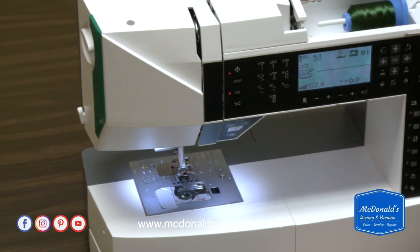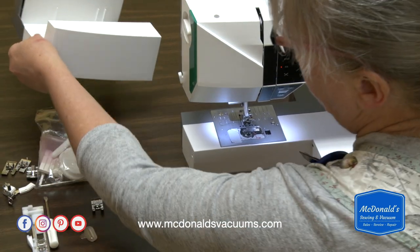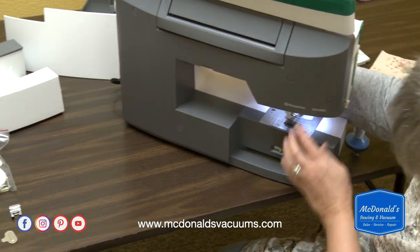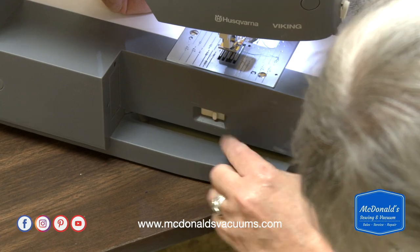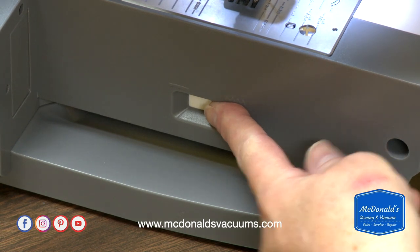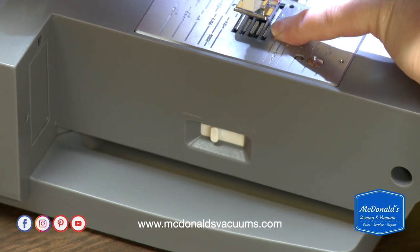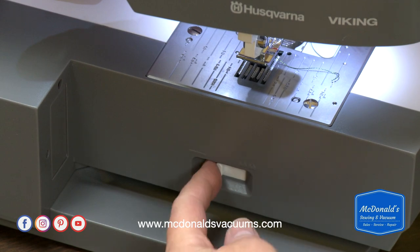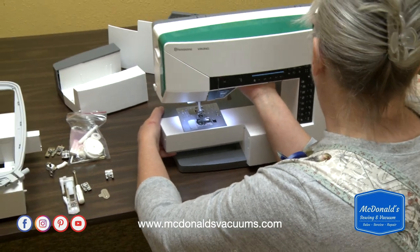The next thing I need to do for free motion is pull off the accessory tray — there's a little groove down there you can grab to pull off. I'm going to turn the machine around so you can see this. On the back of the free arm is a little white button, and I'm going to push that button over to the left. What that does is it lowers the feed teeth on the machine. When I'm done, we'll want to make sure and move that button back to where it was originally.